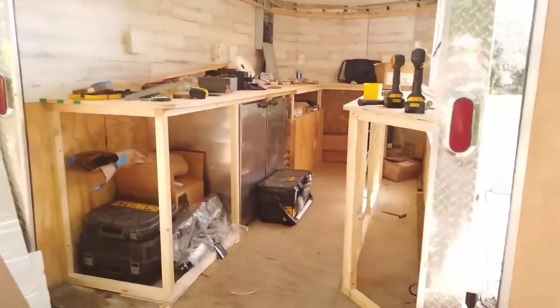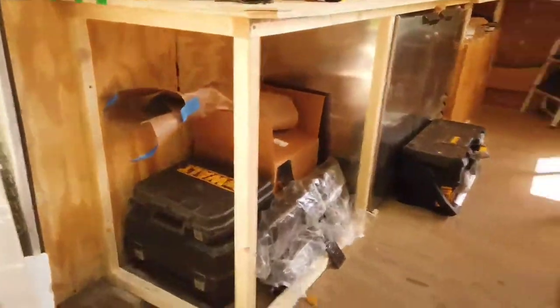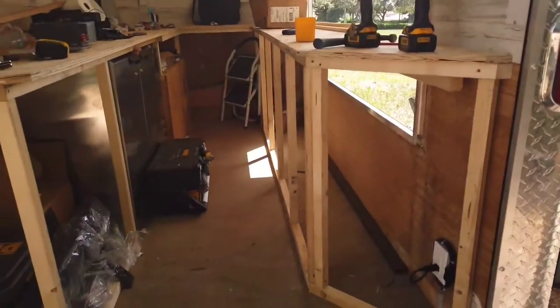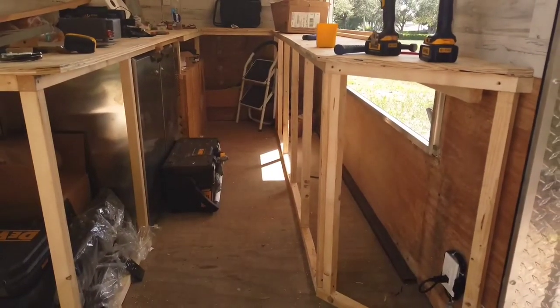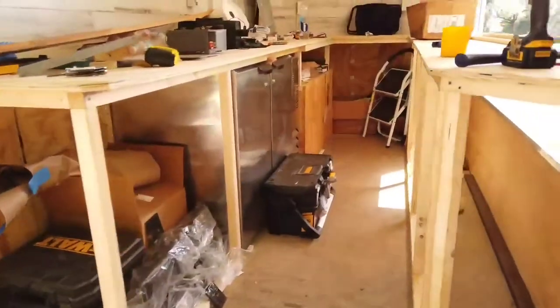So we turn around, we walk in and we have a framework. This is basically all the way from around here — framework for cabinets and countertops. It's all made out of 2x2s, perfect strength for what I need. It doesn't take up too much space and will give me space inside to put shelving so that I can keep all of my supplies in here.